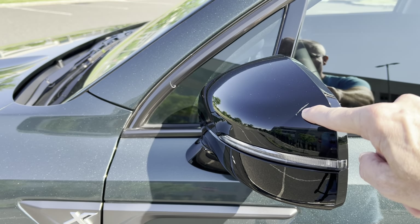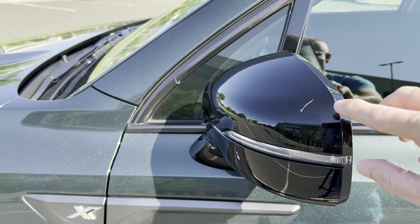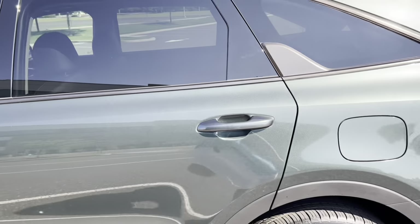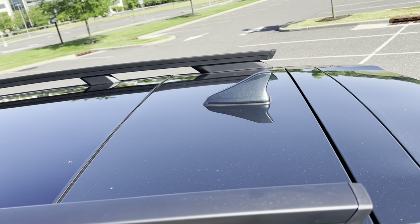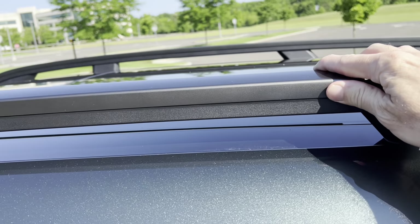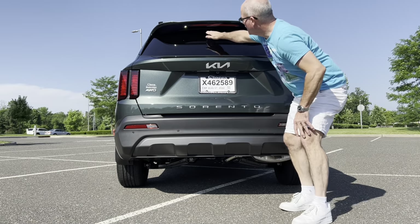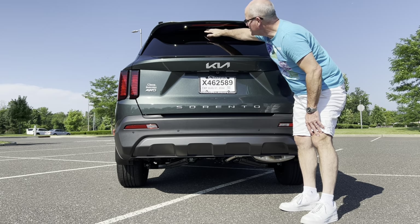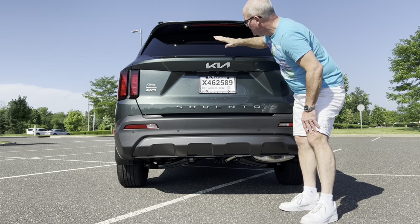We have gloss black on the mirrors — I don't like the gloss black on mirrors since they can get scratched. I would like to see this color matched. LED turn signals, color-matched door handles, color-matched shark fin antenna up top, and this one has the panoramic sunroof as well as flat black roof rails. Coming around the back, the rear wiper is tucked up underneath the roof spoiler, protecting it from the elements and car washes.